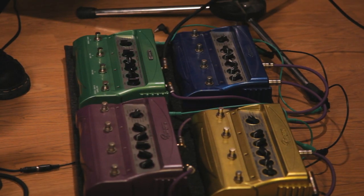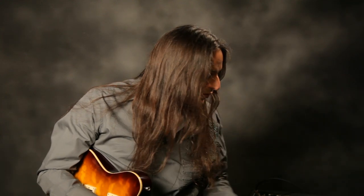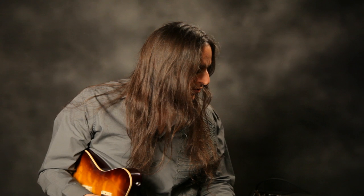Instead of plugging together 50 or 60 pedals to show you what it can do with a large pedalboard, we decided to take the easy way out. What we've got here is the Powerall powering four Line 6 modeling pedals. These units draw 500 milliamps of current per unit when powered with 9 volts DC, so the Powerall with its 2000mA rating can power four of these units connected together. There's really no other power supply on the market — digital, analog, or otherwise — that can do this. We've connected all four units using four cable greens, which is the correct jumper cable to power these pedals. I'm just going to strum a few chords and show you how this sounds nice and clean and quiet.